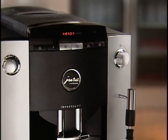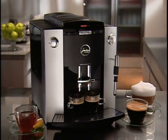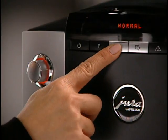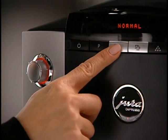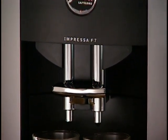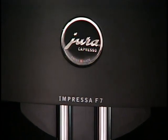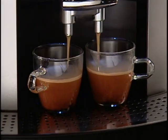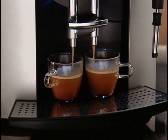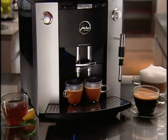The Impressa F7 from Jura Capresso is a state-of-the-art super automatic coffee center with user-friendly operating buttons. With its new stainless steel lined thermoblock system, it produces coffees and froths milk without downtime or purging. The Impressa F7 brews crema coffees, espressos, lattes, cafe mocha lattes, and cappuccinos.